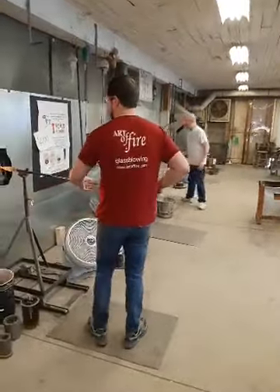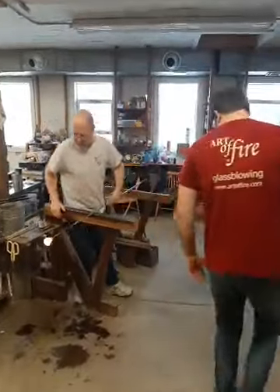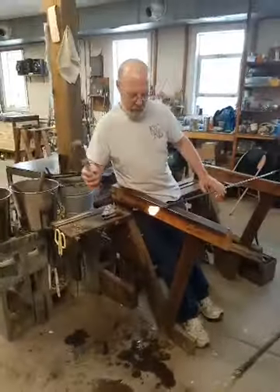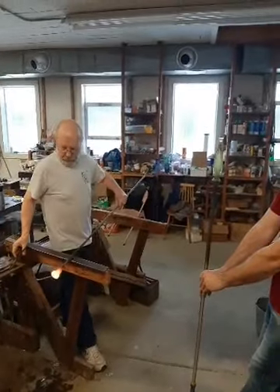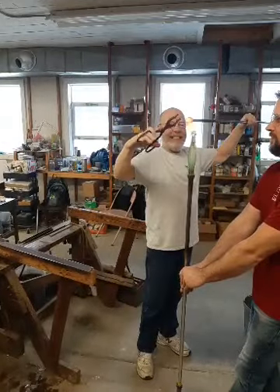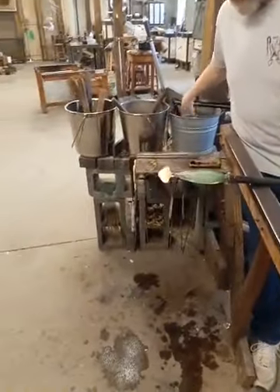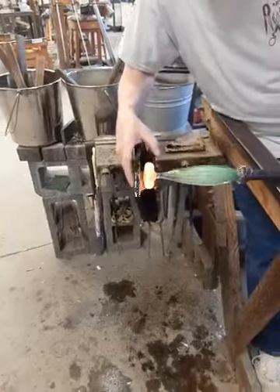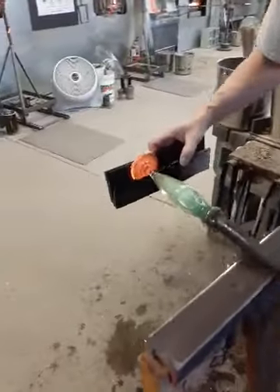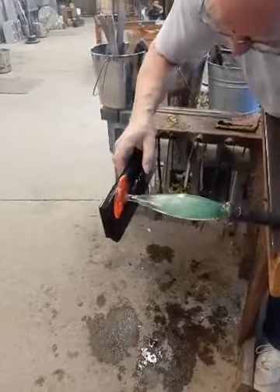Here comes Foster with the glass for the foot. Foster is going to pass behind Josh, who will immediately turn toward the bench. Foster will cut a jack line into the glass to help it flow off the pipe, and Josh raises it to vertical. He cuts that off — Josh keeps the piece centered so the glass doesn't droop. Foster pats the glass flat and pinches it between the two blades of the footboard. The notches in the footboard surround the stem, and you can see the function of that button — it's a landing pad and transition from the stem into the foot.